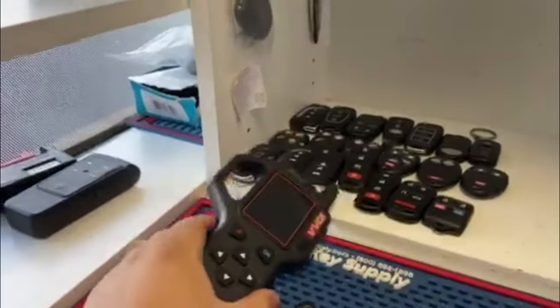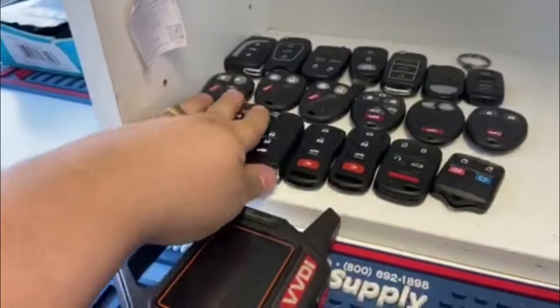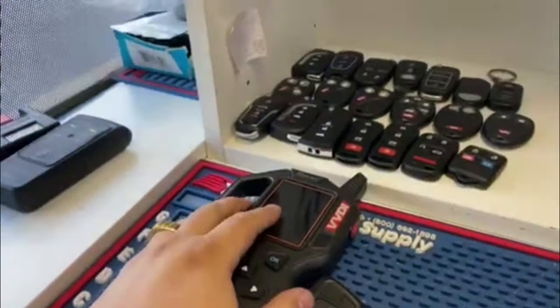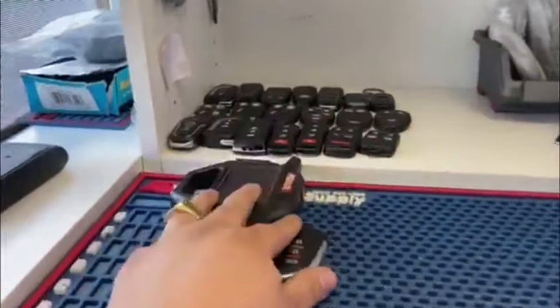Hey, what's up you guys? My channel is all about programming keys, making universal keys with the VVDI key tool, with the AutoProPAD. I do a lot of programming keys, onboard programming — that means that you don't have to have a machine to program any keys.